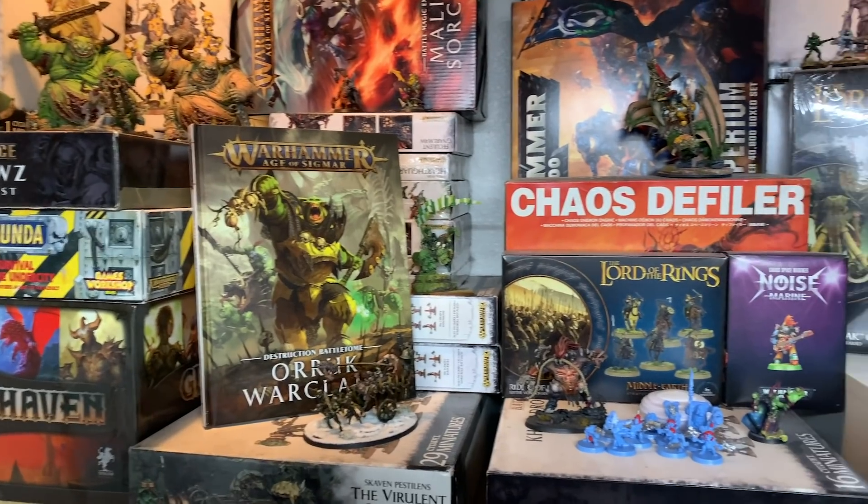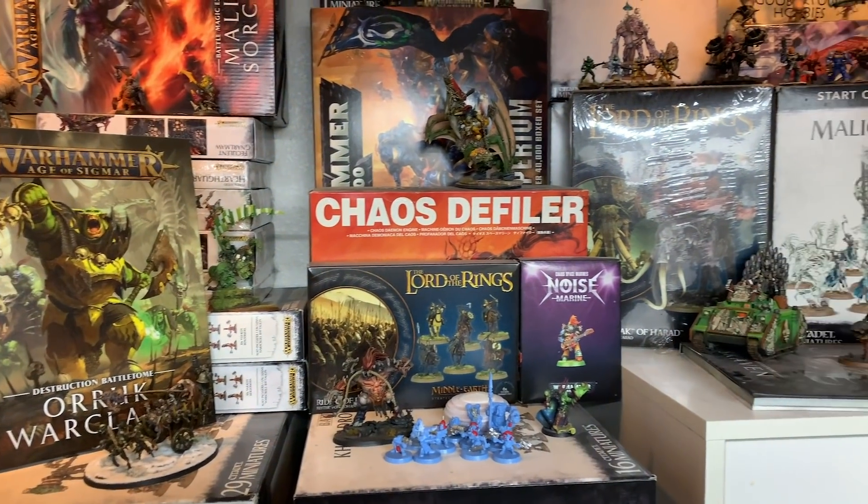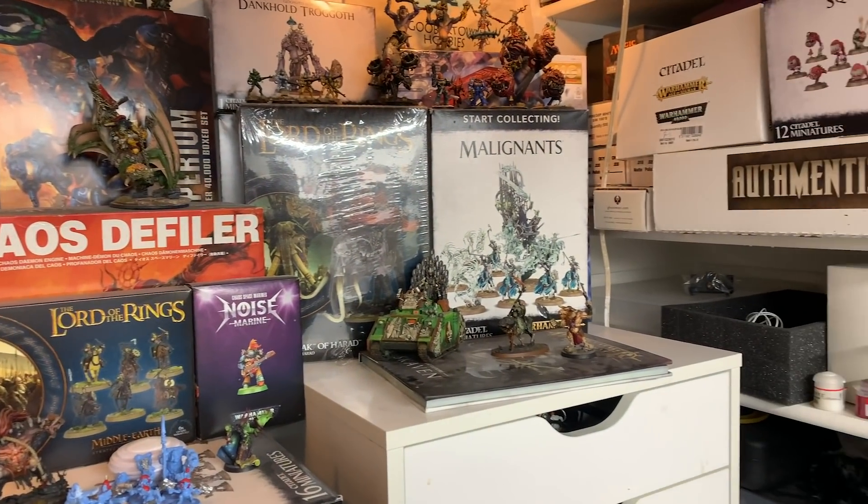I've been racking my brain trying to think of ways to paint larger amounts of models on this channel. The thing is that each week I only have a very specific amount of time to dedicate to painting models — and probably less than you think. I'm not complaining at all; I get to do what I love and there is time set aside to do that. But I just want to paint more minis. So the question is: how do I create more time for myself in order to paint larger models or more of them?